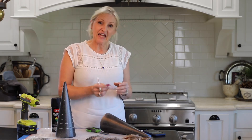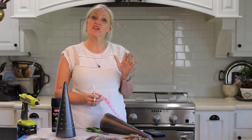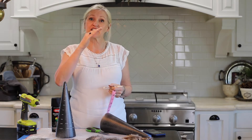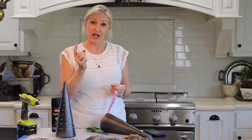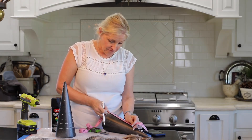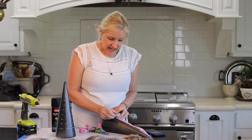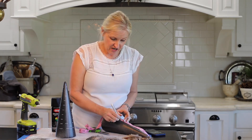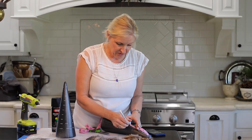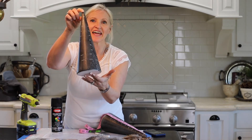The next step is to measure out where I want my feathers to go. If I don't measure it out, my feathers could end up getting a little bit wonky as I go around the cone. So I am measuring at the bottom two inches and then every inch after that all the way to the tip. And you will get something like this.